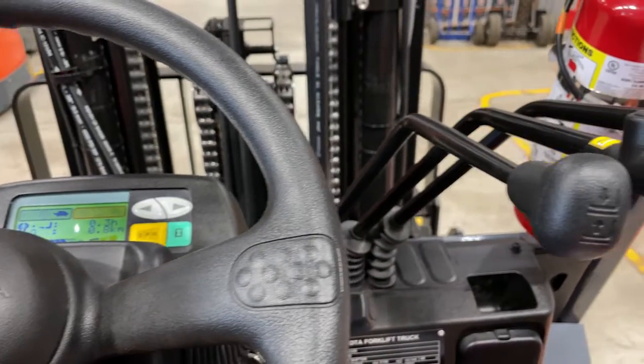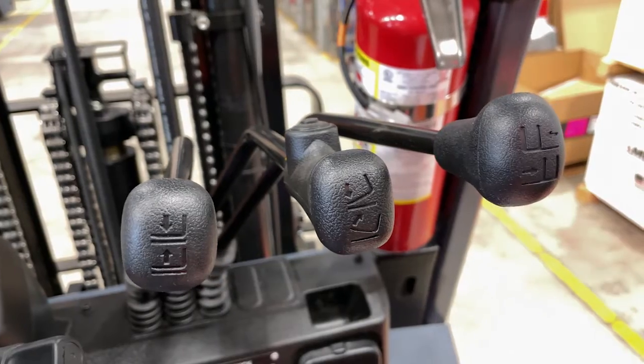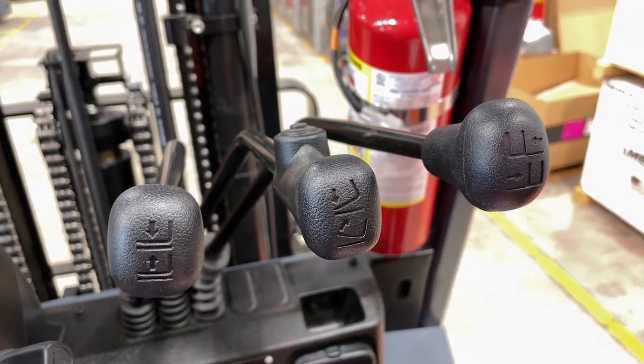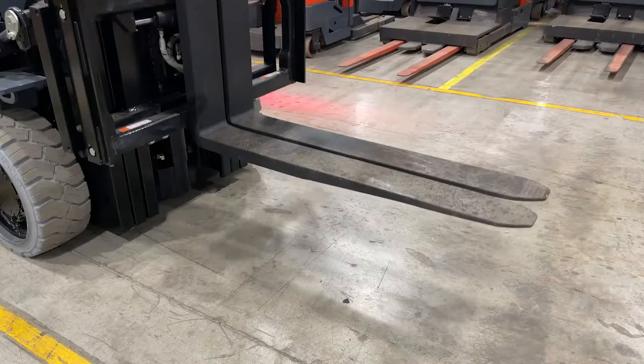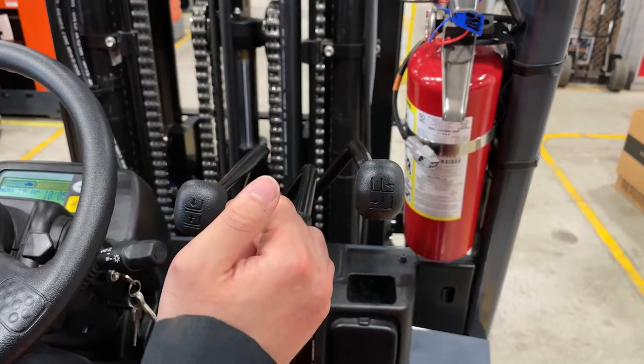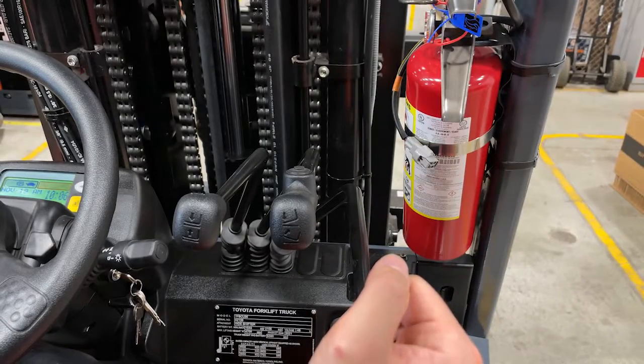On the right side are the cowl mounted controls, which are universal for all Toyota forklifts and are angled to maximize your comfort. Your left control is your lift, center control is your tilt, and right control is your side shifter.